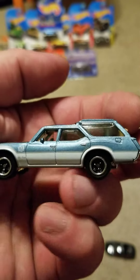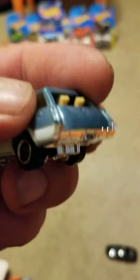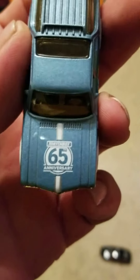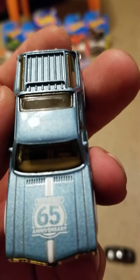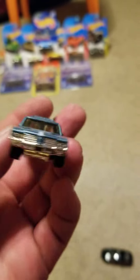Pretty cool mag wheels — vroom vroom! Doggies in the back, and that's the 65th anniversary logo up on the hood there. Tinted windows — oh, I like it.